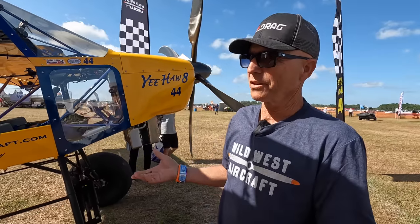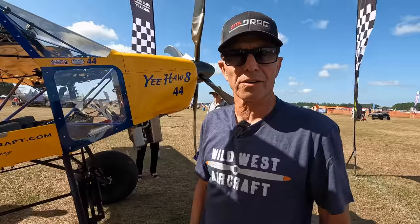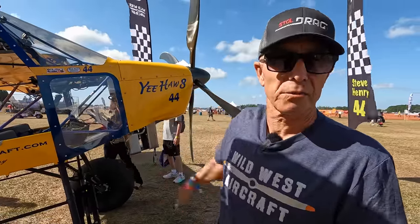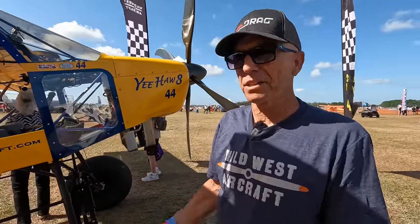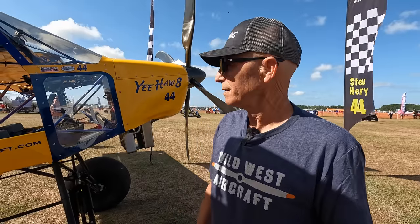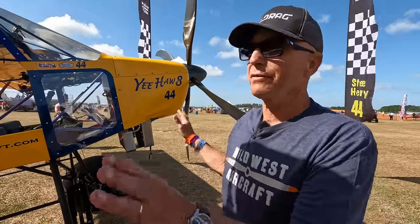The two things that are most different on this from Yeehaw 6 is the XL fuselage, so it's two feet longer. The other big deal is it's still a Yamaha, but it's the newer three-cylinder turbo Yamaha versus the four-cylinder. Same size engine, pretty much the same power, but it's brand new. It's factory turbocharged, so you don't have to take it apart and put new rods and stuff in unless you want huge horsepower. People take them up to 300 or 400 horsepower.